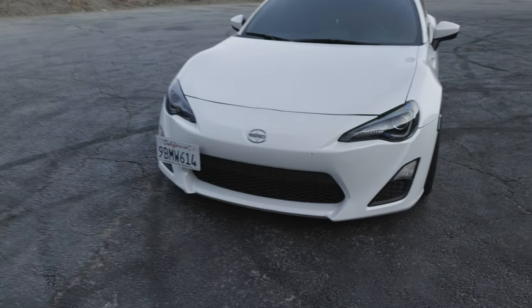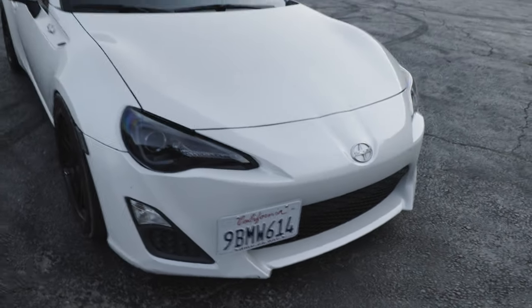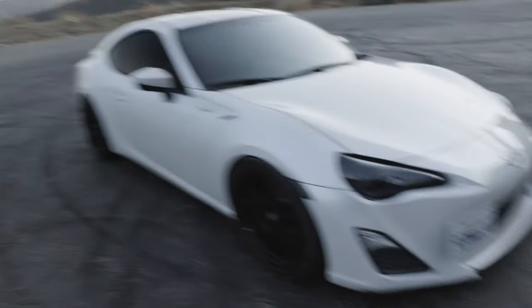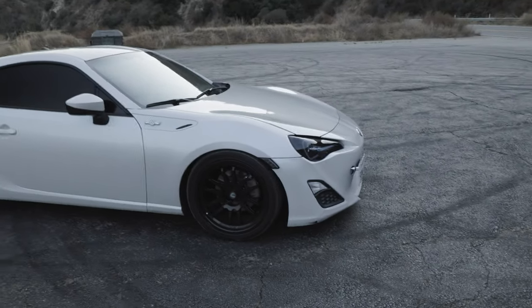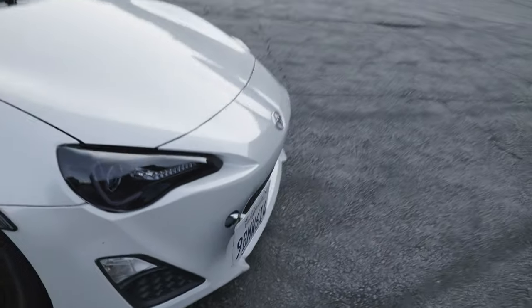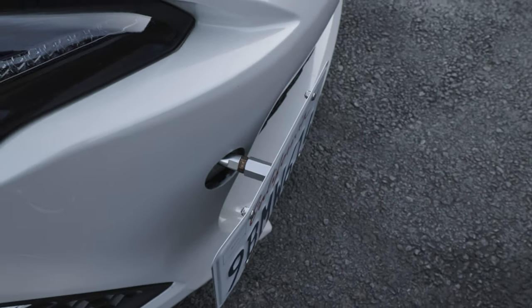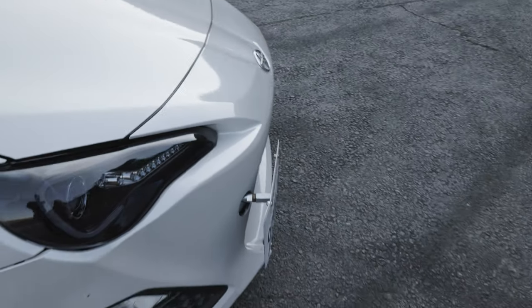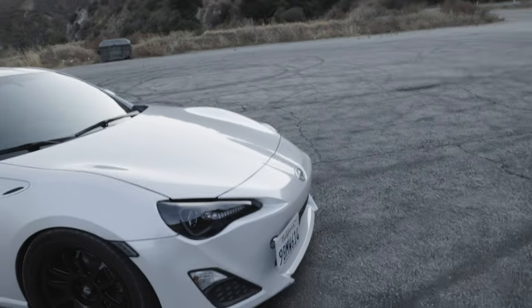I like the little lines and how it pokes out. It'd be much better with like a diffuser, a lip, and some side skirts, but we'll get there eventually. Next thing, we got the license plate delete right here with the tow hook and a little extension. It just gives it a little better placement rather than just in the front.